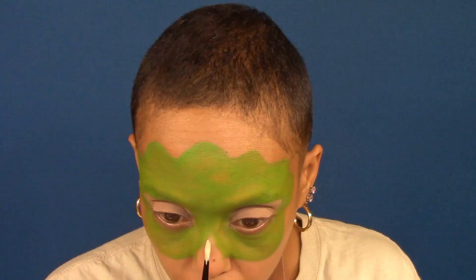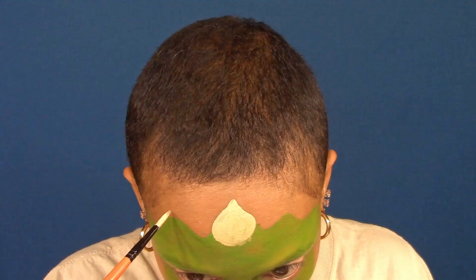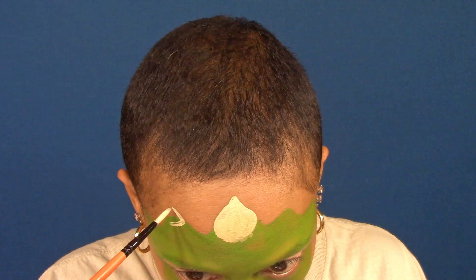I'm going to cover my eyes using beige powder on a smoothie blender. And using a round brush loaded with beige paint, I'm going to paint my nose, starting with the nose horn first, the center horn on my forehead, and the smaller side horns.